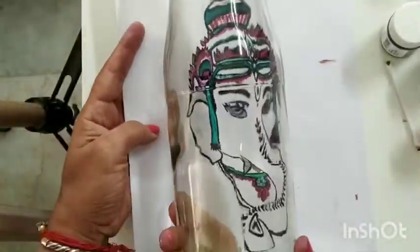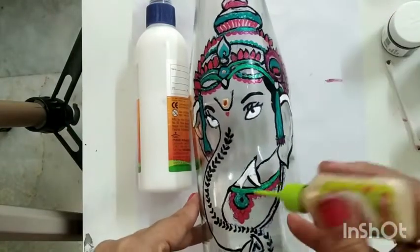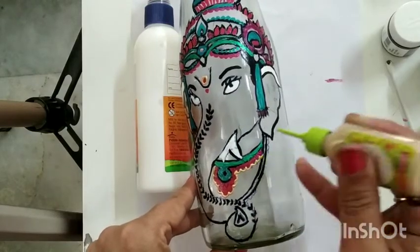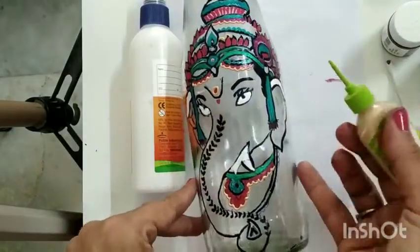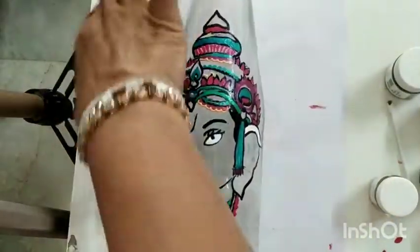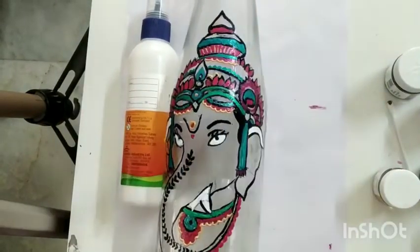My jewelry part is over now. I'm using the 3D liner and highlighting some of the jewelry parts which I think need to stand out. You can also add kundan or sequins of your choice at some places to beautify your idol.